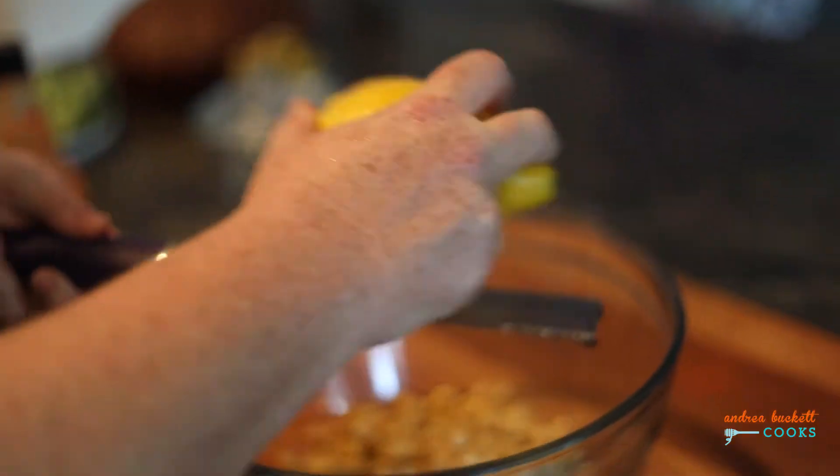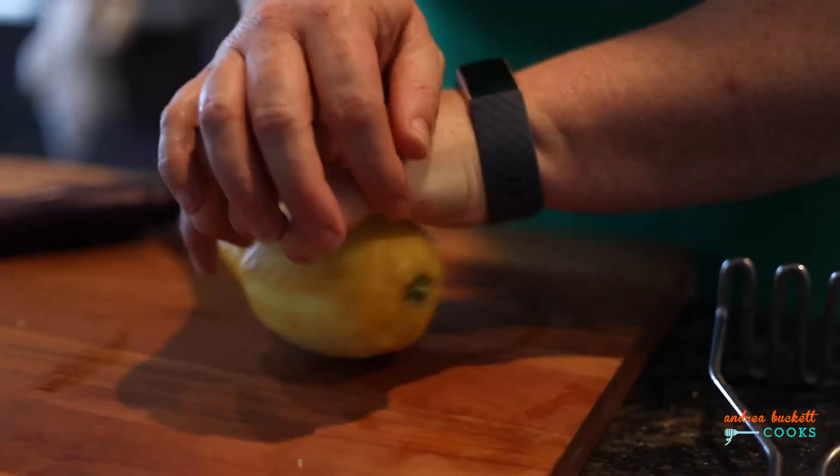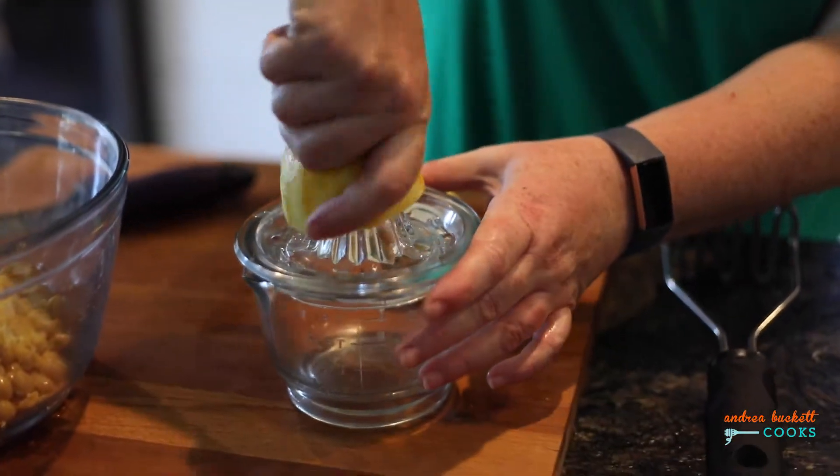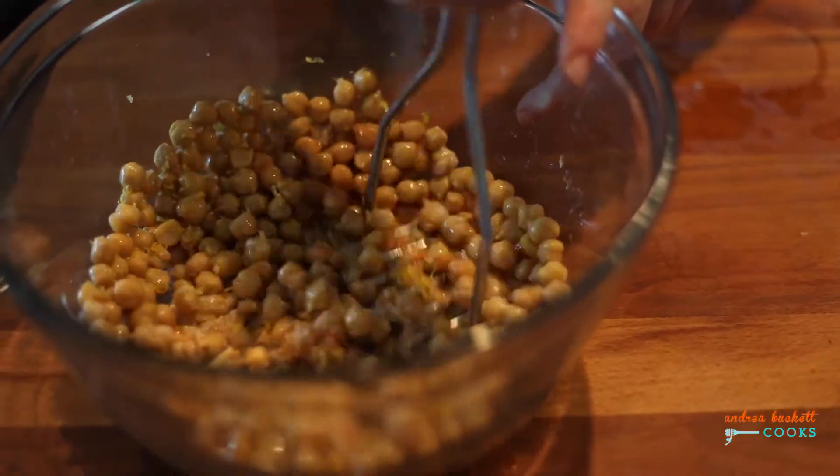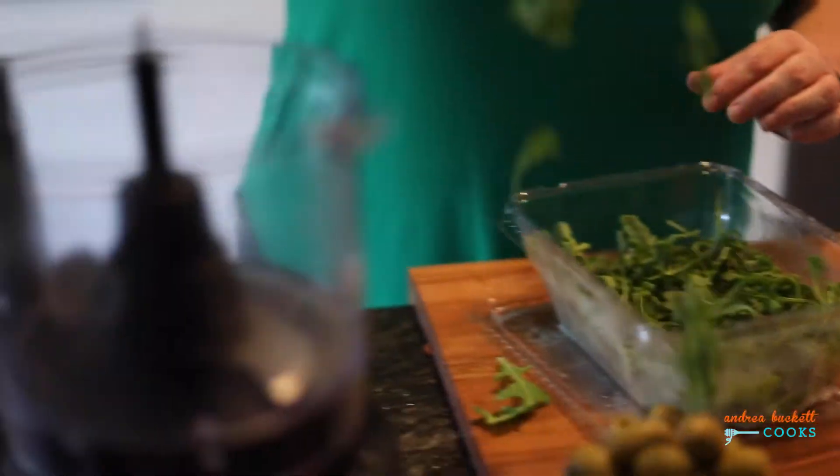For the chickpea component, we're going to use a can of chickpeas, tahini, lemon zest, lemon juice, and of course a good hit of hot sauce and salt. Mash them until you get a nice coarse consistency.